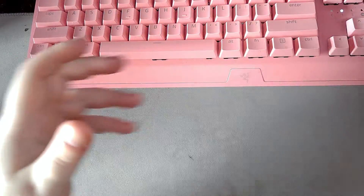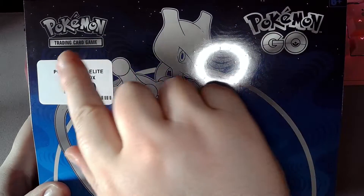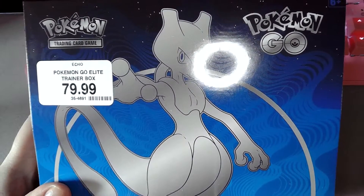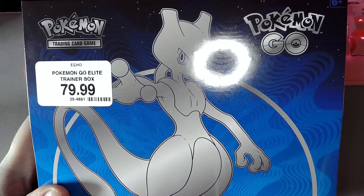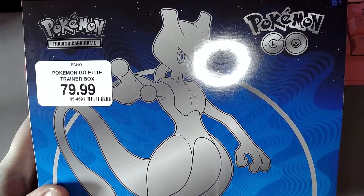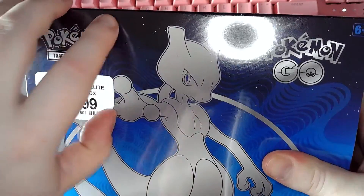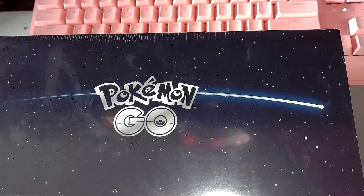Welcome back everyone. Kiddo here with another Pokemon Trading Card Game Unpackaging video. Today we have a Pokemon Go Elite Trainer Box, $7.99 Canadian from GameStop. This will be one of my first Pokemon Go purchases. I've kind of gotten out of the Pokemon Trading Card Game purchasing realm, no longer trying to collect every single card in existence in the English language. But seeing as I haven't purchased this Elite Trainer Box yet, I figured I'd pick it up. Elite Trainer Boxes are always fun to open.